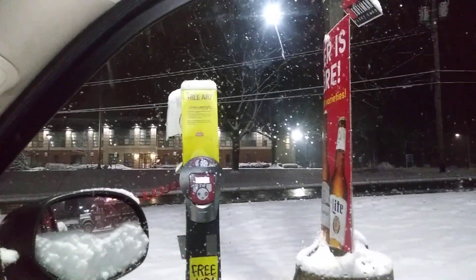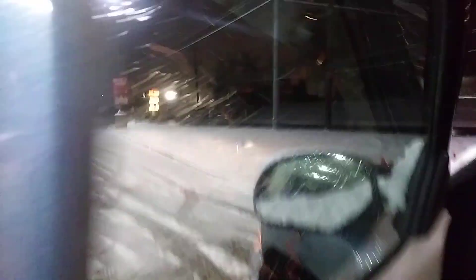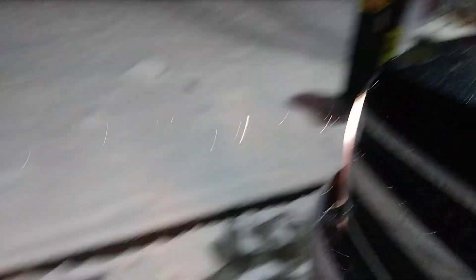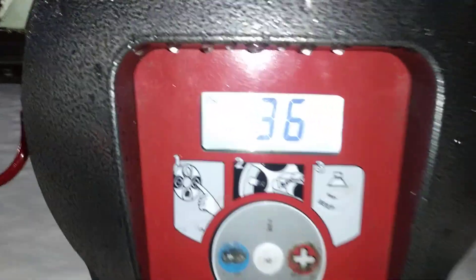I don't know if you can see, but it's going up — just about 32 right now. I'm gonna get out and show you. It's blowing it up and I'm not freezing — I'm staying in the warmth. We're at 35 right now. I'm gonna show it to you and put it on the other wheel. I'm gonna let this hit 40 though. We're at 36 now. 40 pounds — it didn't blow off the valve stem.